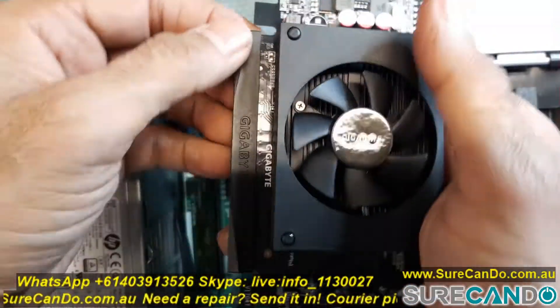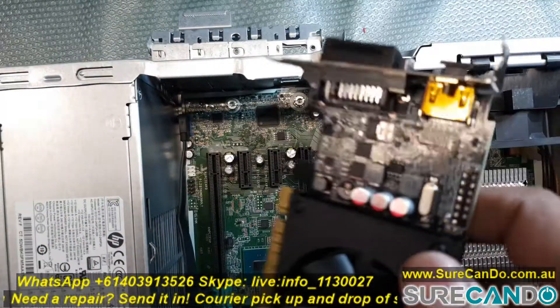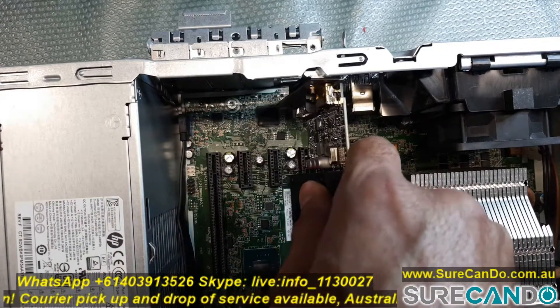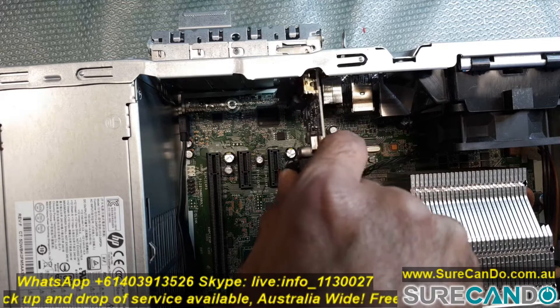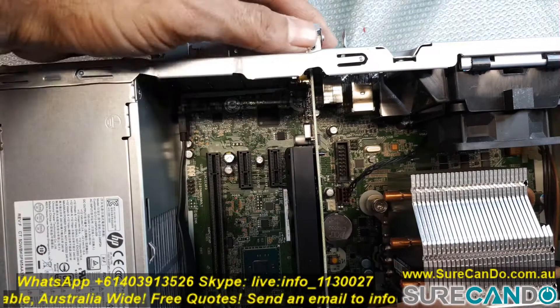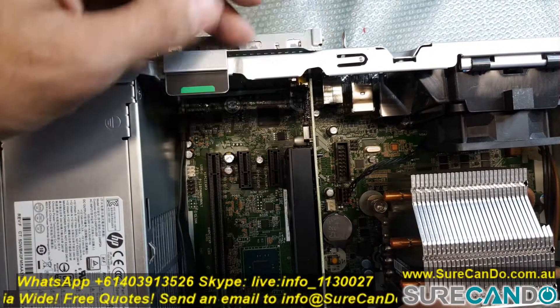Here I've got an HP Z240 workstation — it takes a low profile graphic card — so I'm going to now install it into this. Every motherboard is slightly different. Secure it in place and there you go, very simple.